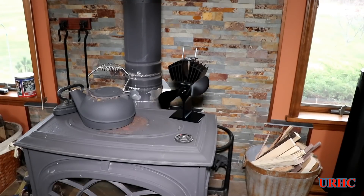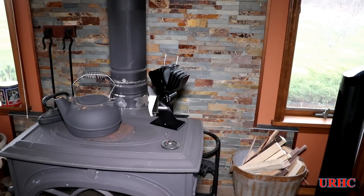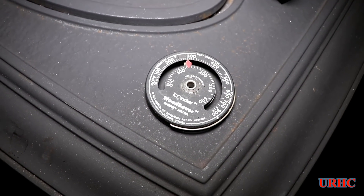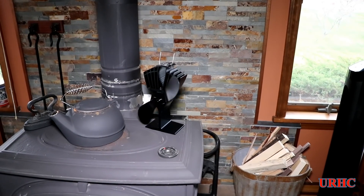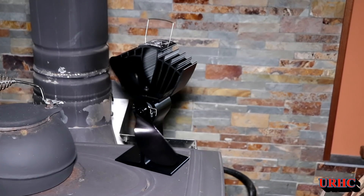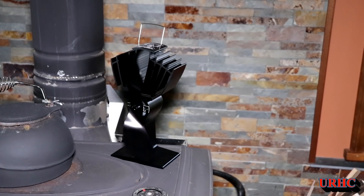I put it on there and watched it for a little while — waited about a minute and still nothing. Then finally, at a little bit over two minutes, with the stove up around 260 (that thermometer runs a little high), it started turning very slowly. You can see it just started picking up a little bit of speed, and the longer it warmed up the faster it started running.